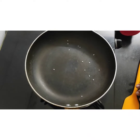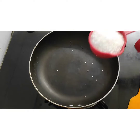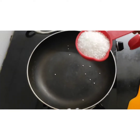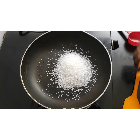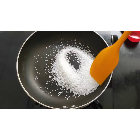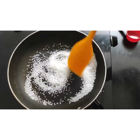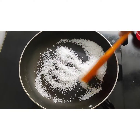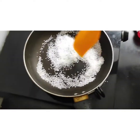Hi, today we are making the caramel sauce. I am taking 1/4 cup of sugar and putting it in a nonstick pan. We have to keep the flame medium — don't keep it high, otherwise the caramel may get burnt. Keep stirring until the sugar melts.